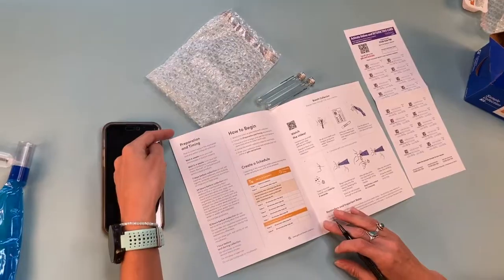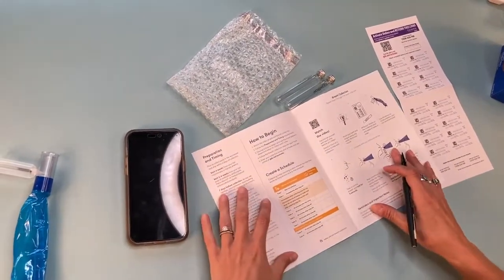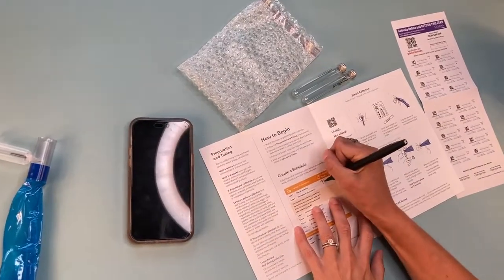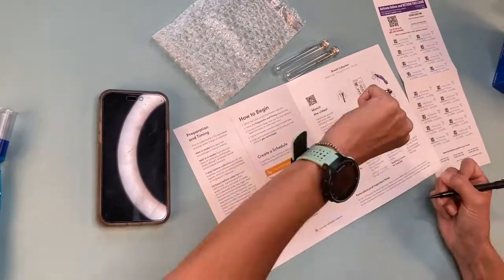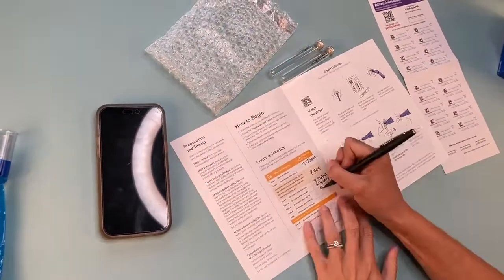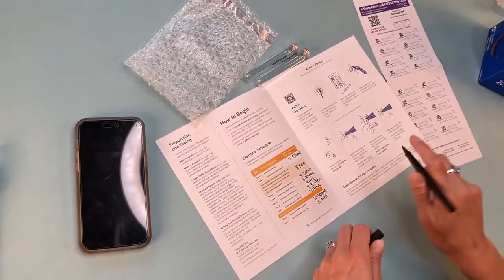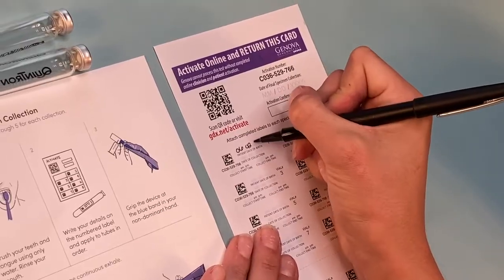Refer to the printed instructions found in your collection pack for preparation steps you must take before you begin your collection. Choose a time to begin and fill in the chart with the time you will collect each tube. Write your details on the numbered labels and apply to tubes in order.